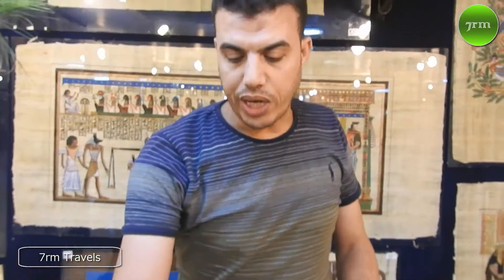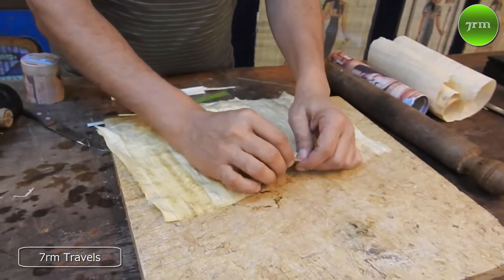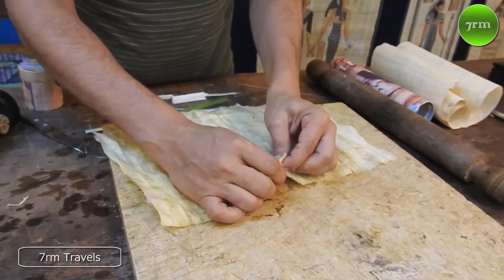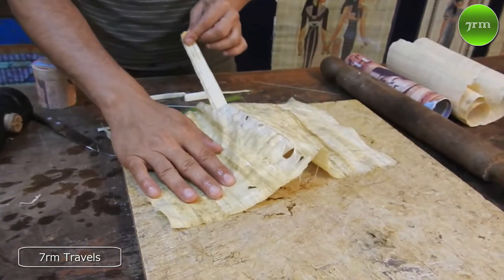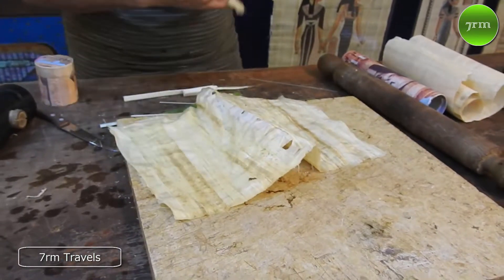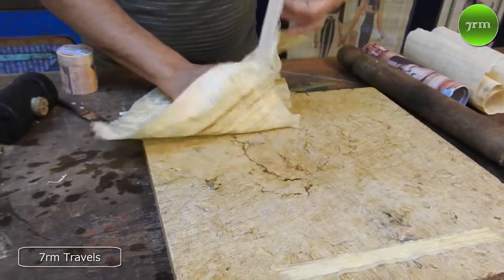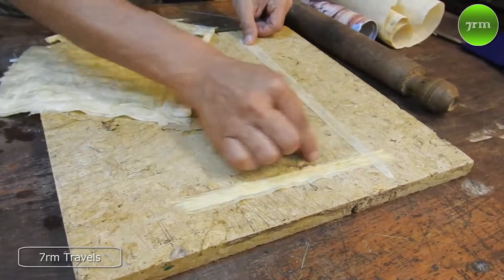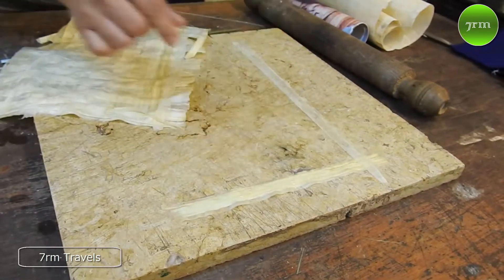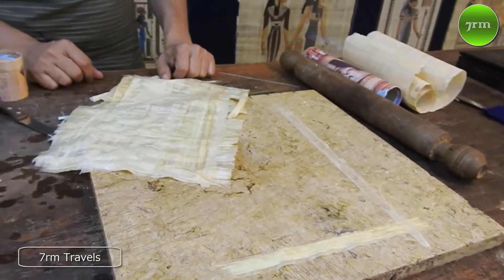So we can recycle it — can we do it again? Yes. We can recycle this paper after 10 years, 20 years. Let me show you: because this paper lasts a long time, you can separate all the slices, put one vertical and one horizontal, start from the beginning, one on one, put it under the press machine, and make another one from the same slices. It's a recyclable paper.